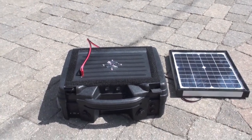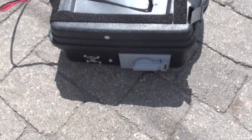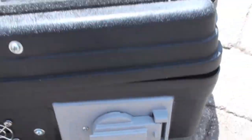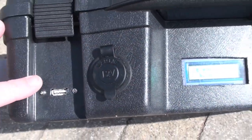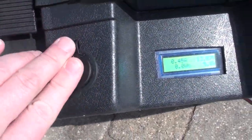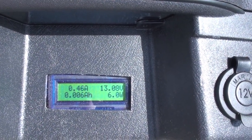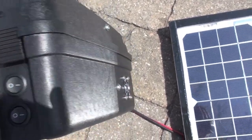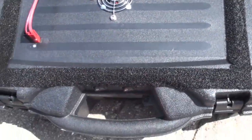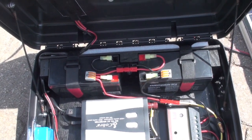Do a quick walk around. Vent. AC port. USB. 12-volt. Pulling in 6.1 watts. 12-volt battery inverter. Another vent. Two 12-volt batteries in parallel.